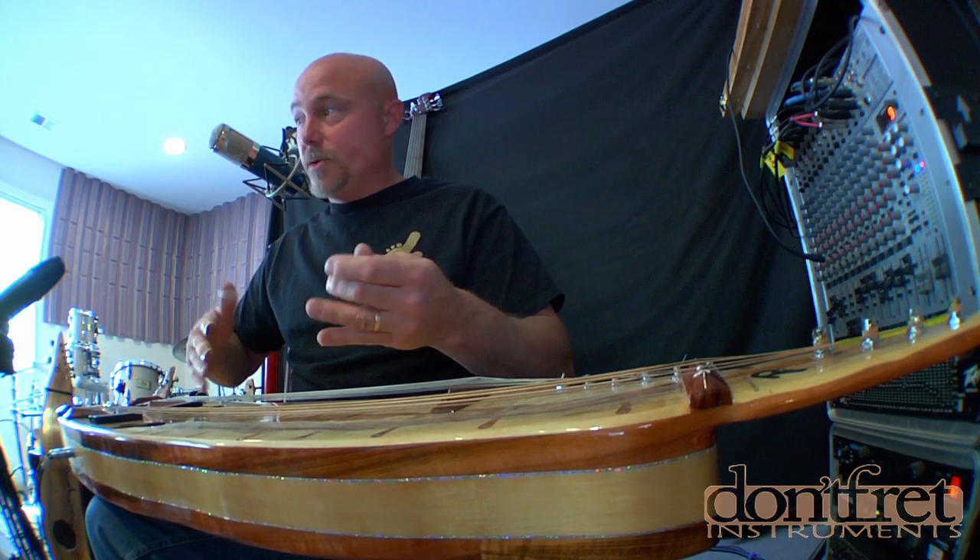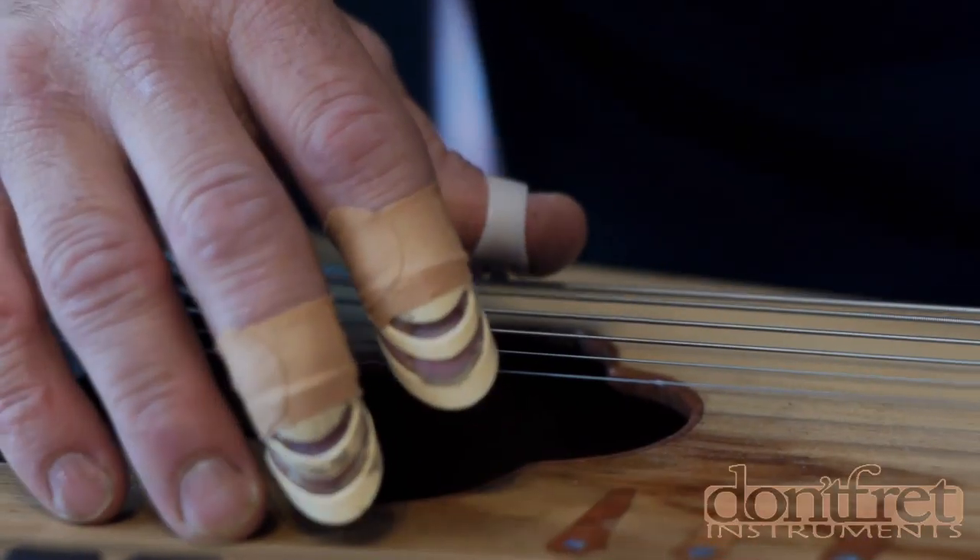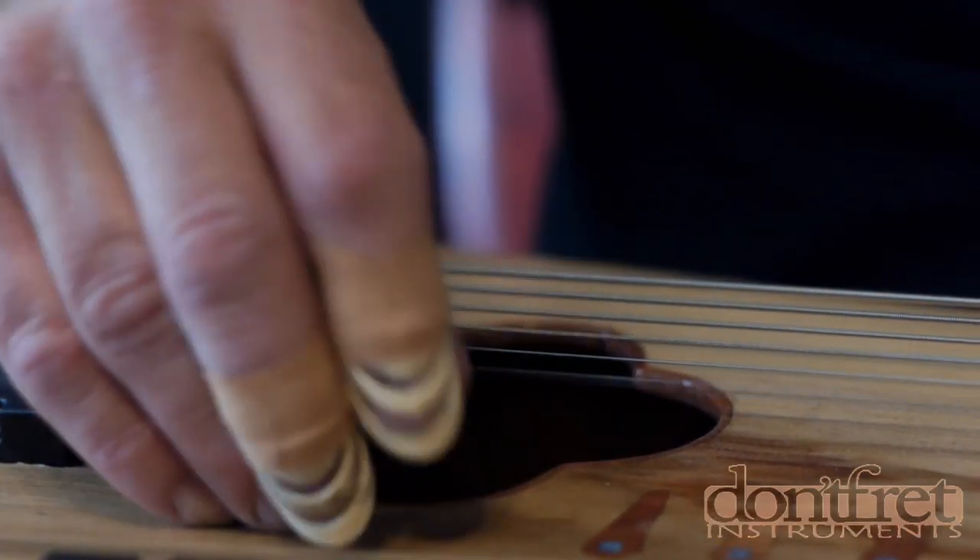I'm just going to play it a little bit and let you all know what it does. First I'm going to play it acoustically. This is a really great sounding instrument acoustically — it's got a real resonator quality because of the type of wood that it is.